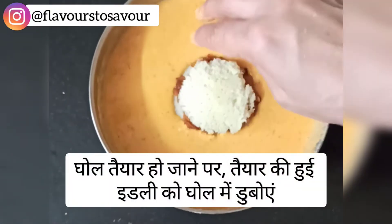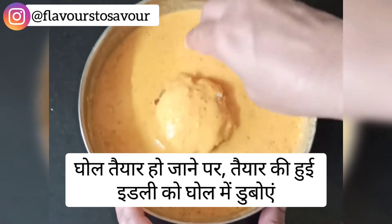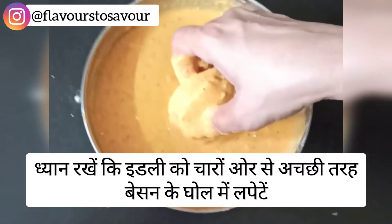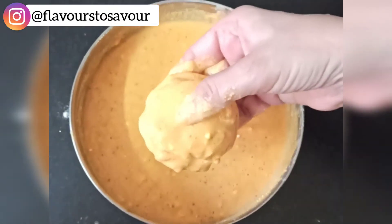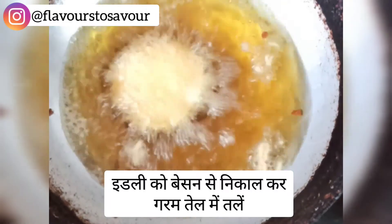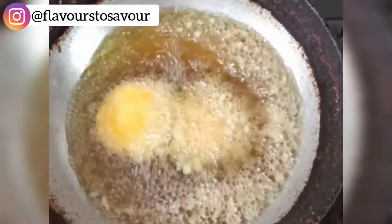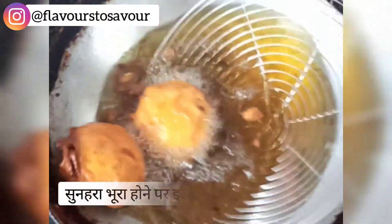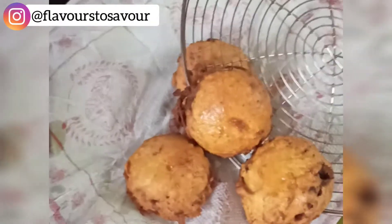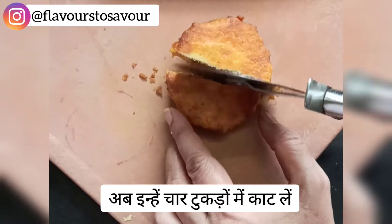Once the batter is ready, take the idli sandwiches and dip them really well into the besan batter, making sure to cover all the sides of each sandwich properly. Once the idlis are well coated, drop them into medium-hot oil to fry — you can fry two at a time. Once they turn golden brown, take them out on an oil-absorbent paper, then slice them into four pieces as shown in the video.